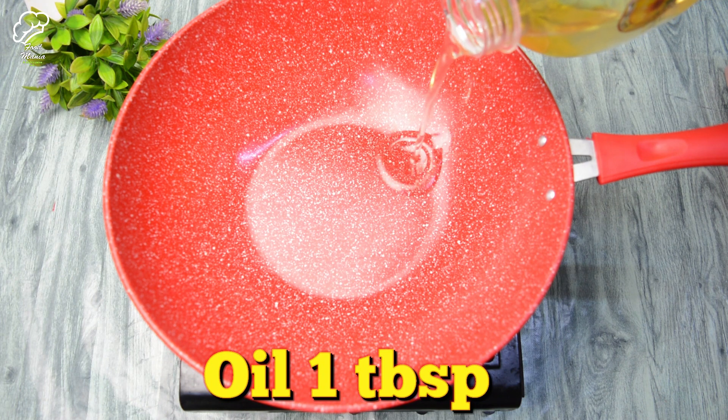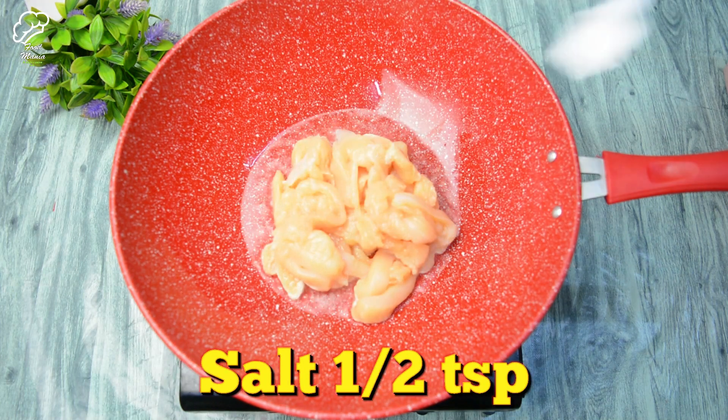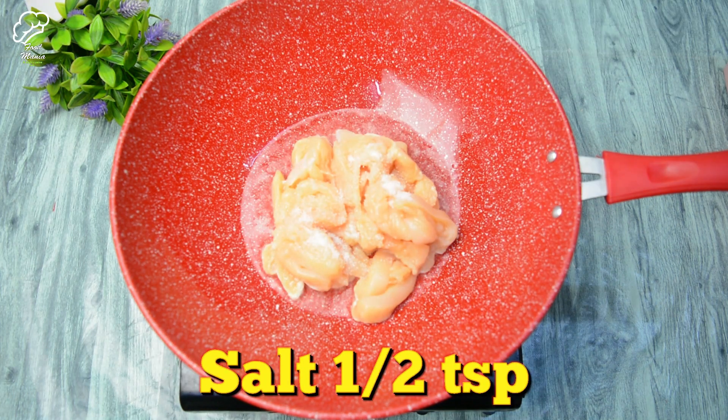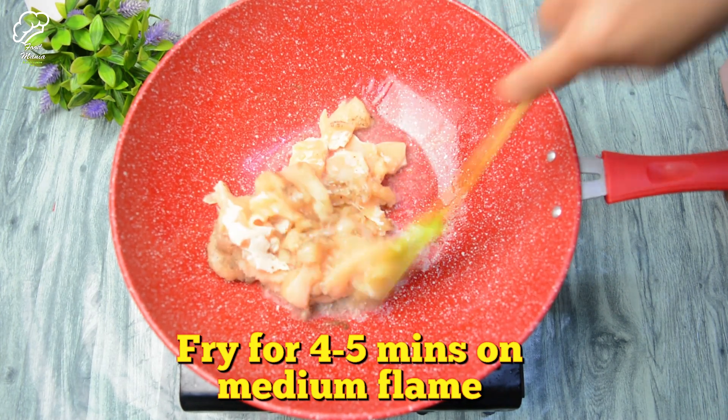First of all, take oil in a pan. I have taken 330 grams of chicken, cut in julienne. Add salt, 1 teaspoon, and black pepper powder, 1 teaspoon. We have to cook for 4-5 minutes on medium flame.